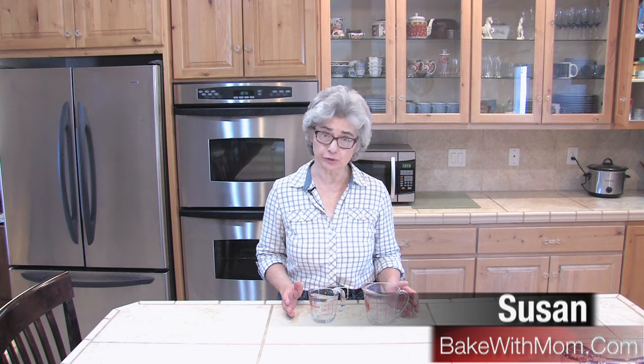Hi, I'm Susan from bakewithmom.com. Today I'm going to tell you how to properly use a measuring cup.